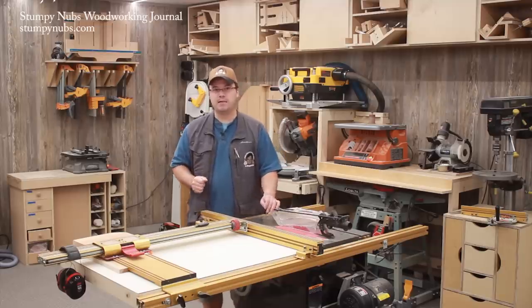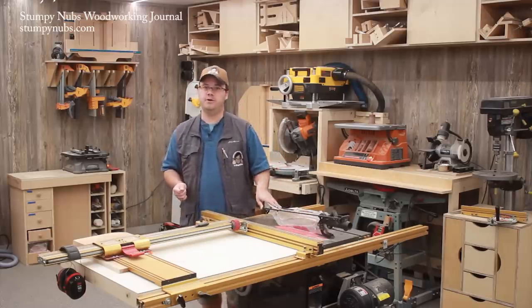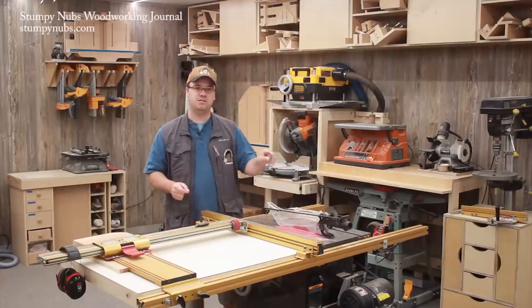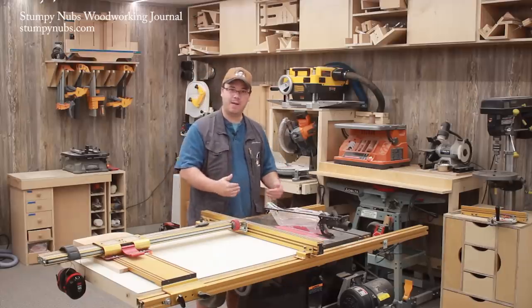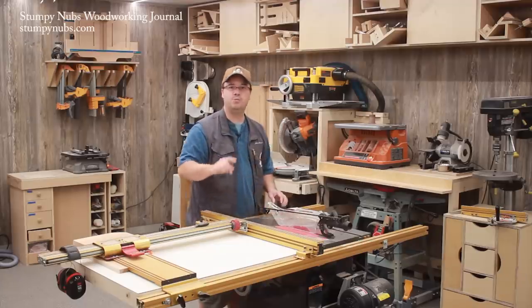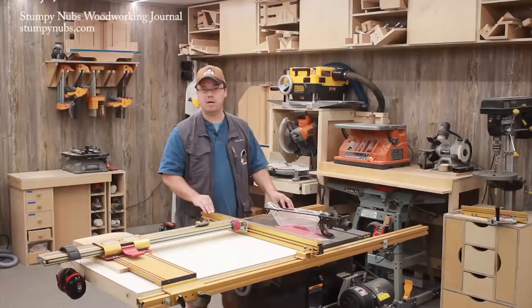Speaking of kickbacks, that little strip of steel in the back that holds your blade guard on is called a splitter, and it is the most important safety device on your table saw. A splitter keeps wood from kicking back at you, and many table saw amputations are caused by kickback that pulls your hand into the blade. Your blade guard splitter is designed to prevent that. I'll link to another video about table saw kickbacks below if you want to learn more.